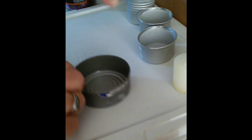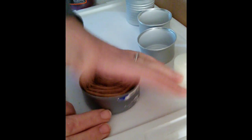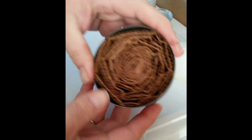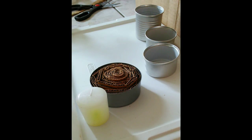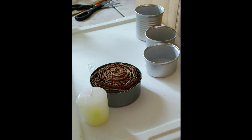Now I believe I have enough cardboard. I'm going to take it and put it in my can. It's nice and pretty tight but not overly tight, because you want that wax to get down in those little grooves there.